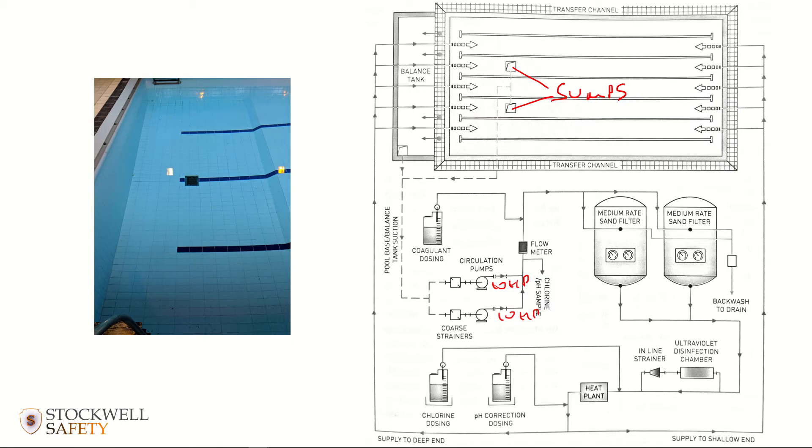If somebody were to cover up that outlet, the pumps will continue to operate but can't draw water through. So whatever is causing the blockage is going to be exposed to the full suction power of the circulation system — the full power of these pumps drawing on whatever is causing the blockage.